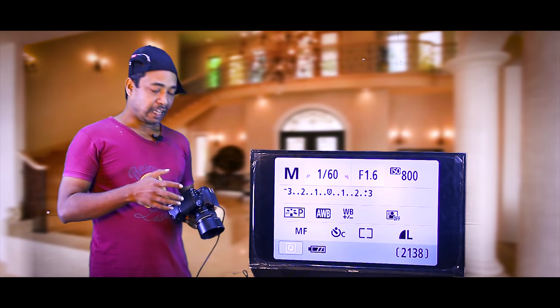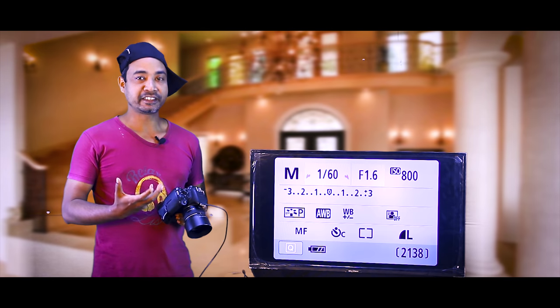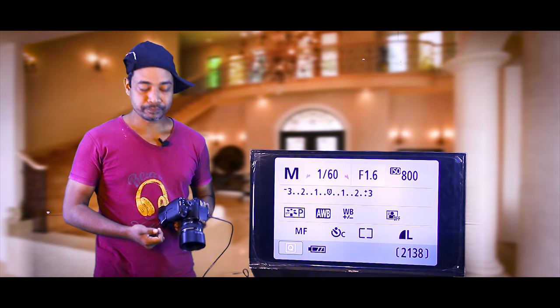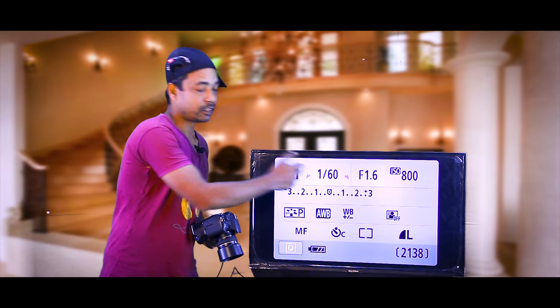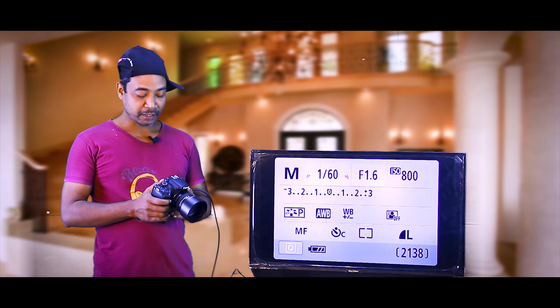Now we need a zoom lens with the image stabilizer and with the camera — and the vibration reduction. Even with the camera, we will be able to keep the camera steady while the camera is very visible.